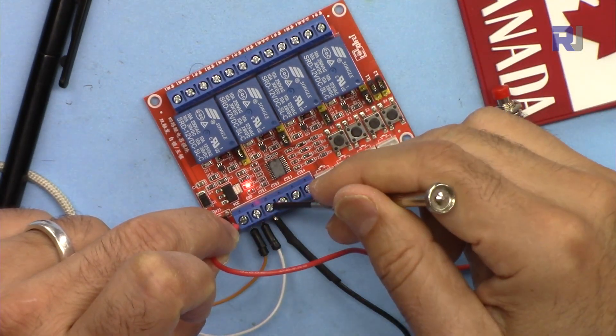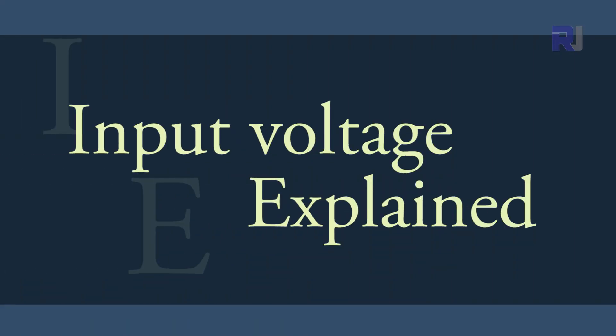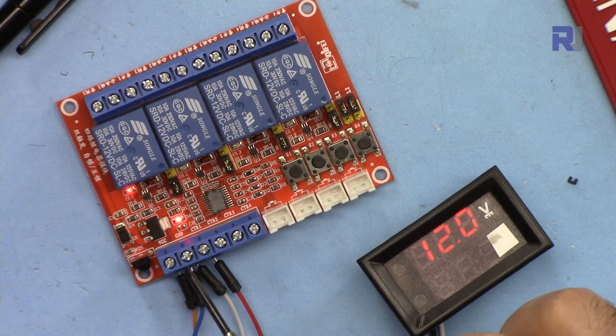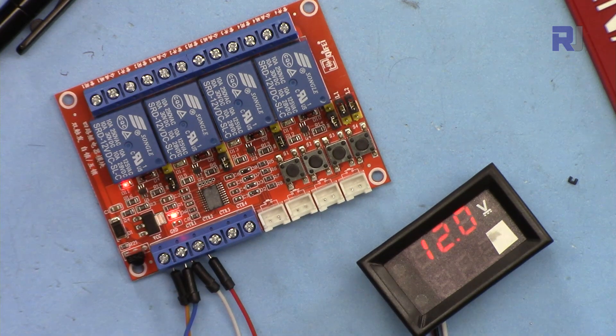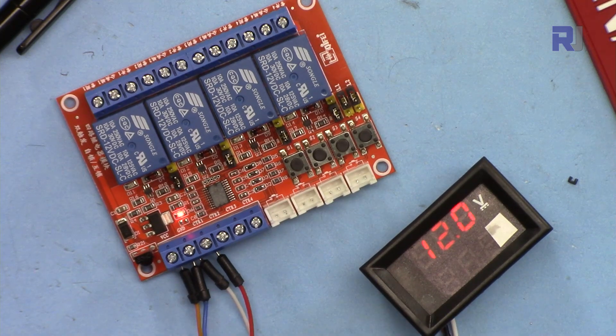I've connected 12 volts to channel 1's input. The voltage is displayed here and the negative for channel 1 is connected too — the main power supply is still 12 volts positive and negative, unchanged. Now it's turned on as you can see. If I disconnect the input, it is off.